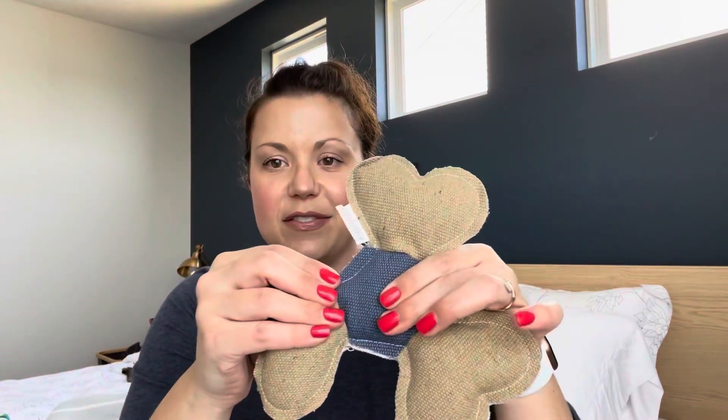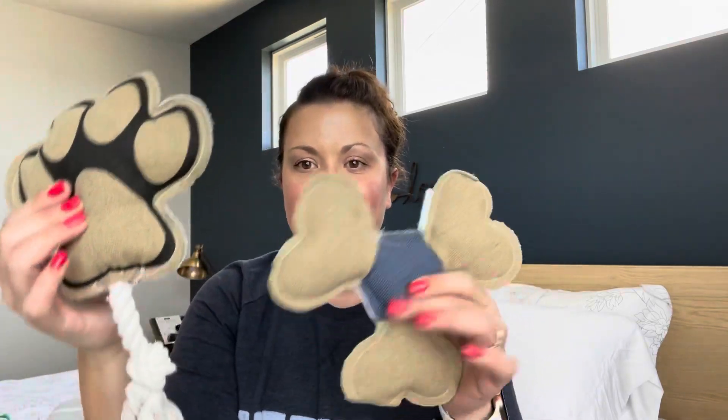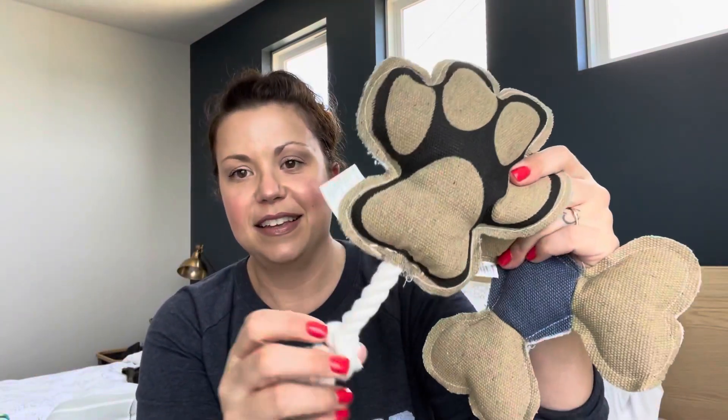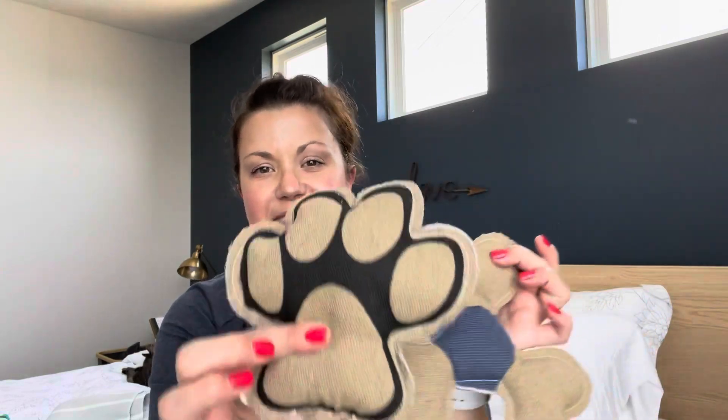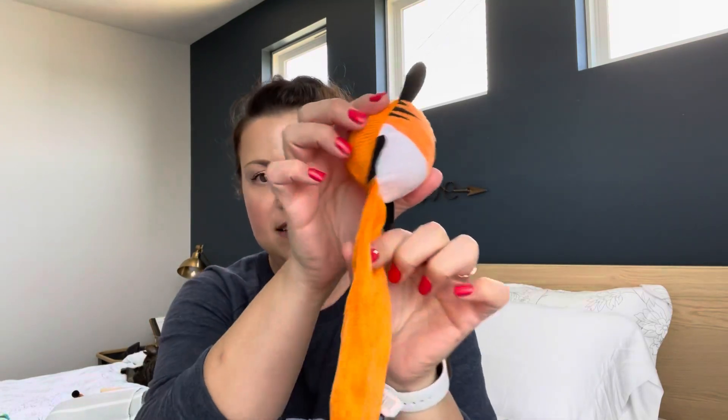I have these toys — this one does have a squeaker, and it's kind of like a bone shape. And then this paw print with a little rope on the end — this one has a squeaker too. I think they all have squeakers. We have this little hedgehog guy, this little baby — he also has a squeaker. We have this guy, and there are lots of different styles. There's a squeaker in the bottom; it's just kind of thin with no stuffing, just material.